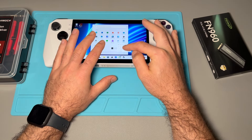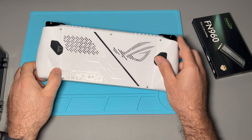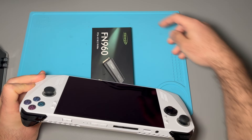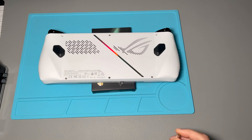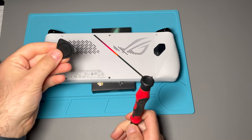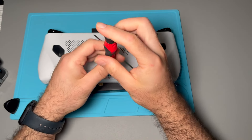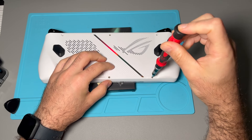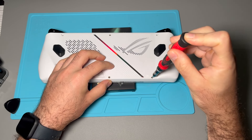First we're going to shut down the Ally. Once it's shut down we're going to go ahead and unscrew all the screws in the back. I'm going to use this so the thumbsticks don't touch the ground. You just need a screwdriver and a spudger to get around the back casing to take that off. Not all the screws are going to come out — you'll hear a click sound which means they are actually loose.